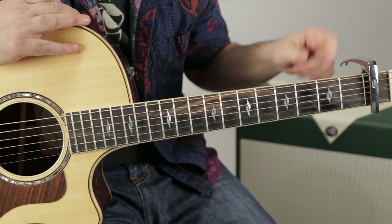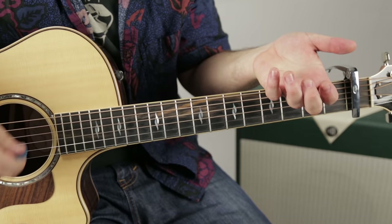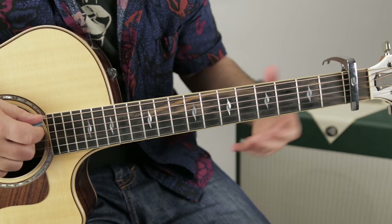Remember, the capo's on the first fret — that's how it matches up to the recording. Now there's a bridge section, and it's almost the exact same thing, but instead of strumming on C for two bars, it goes from C to F. So the bridge is A minor, G, C, F.